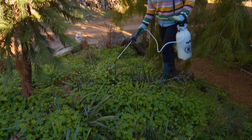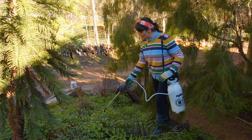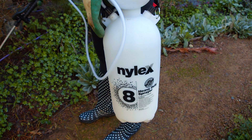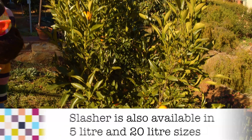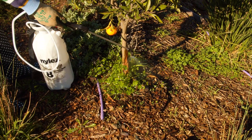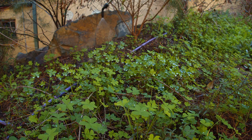Remember, Slasher is a contact only herbicide and it works by burning the leaves and green stems. So to get good results, you need good coverage, and a high pressure sprayer can help. And keep in mind that some woody weeds or those with underground runners or bulbs like this Oxalis may reshoot and will need a repeat spray.